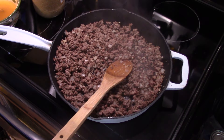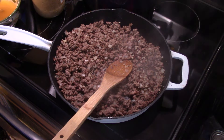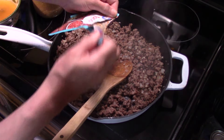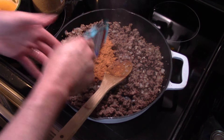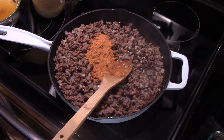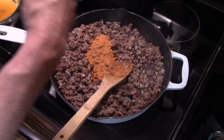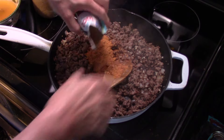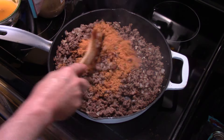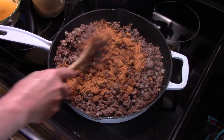Now I'm going to add in two packs of taco seasoning. Put that down in there and start to get that mixed.